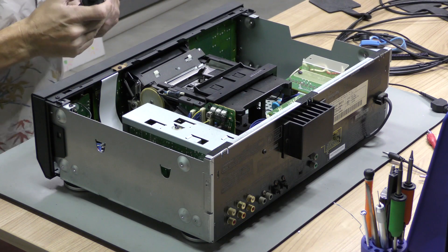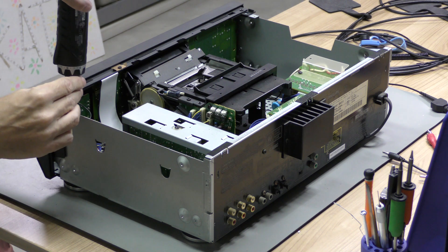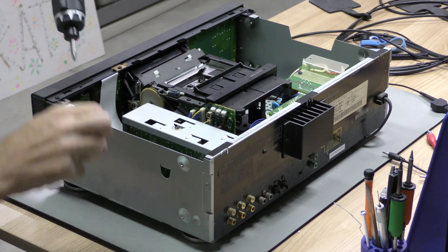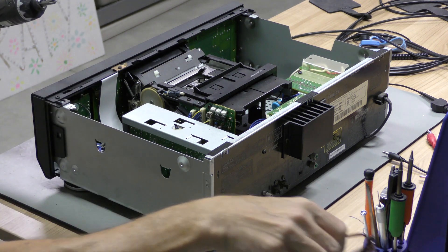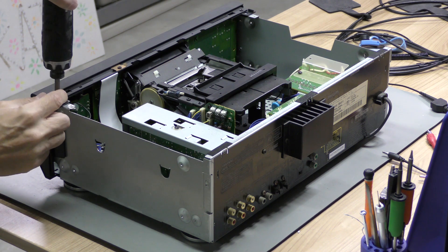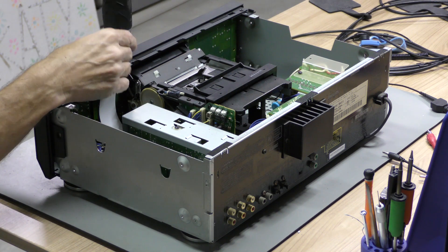After removing the main cover we have to gain access to the two prints holding the faulty capacitors. The first print, which is the hardest to get to, is mounted on the mechanism right behind the player's head. Therefore you will have to remove the entire mechanism. To gain access we first remove the player's front, which is held with six screws.